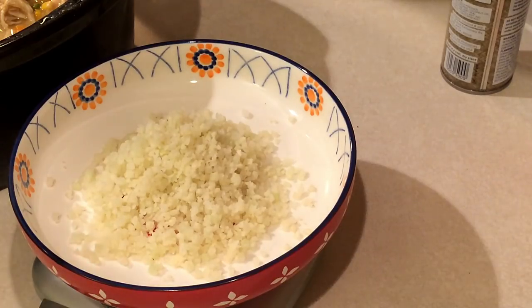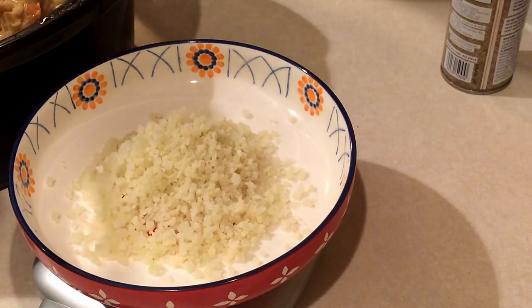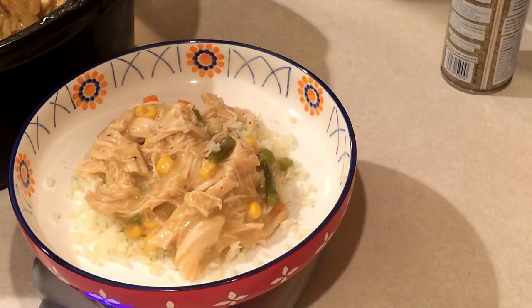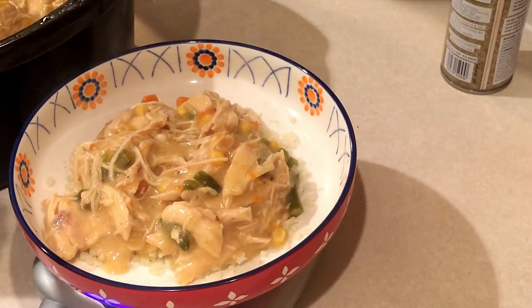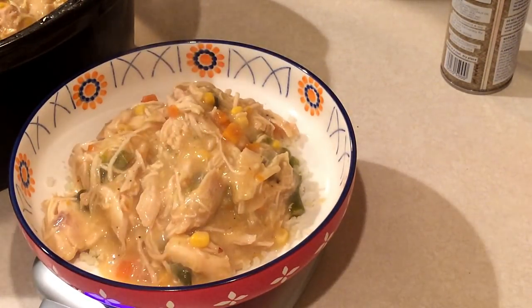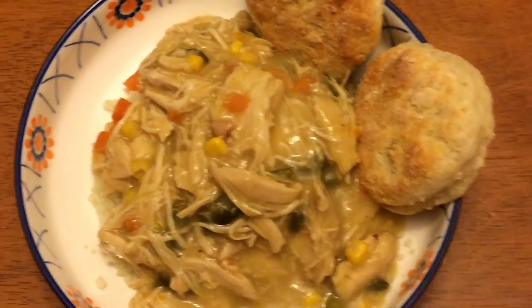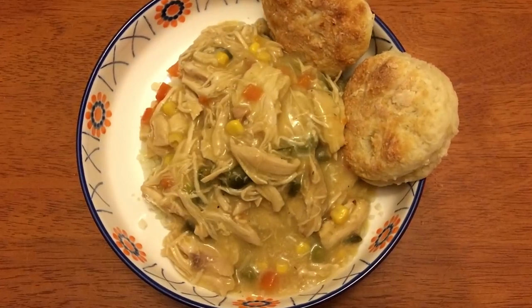I think this recipe would be great served over mashed potatoes, brown rice, or toast, or as I did, over riced cauliflower. For those who don't really like riced cauliflower, this is a great recipe for that because the chicken and gravy is so good and there's so much gravy that it really adds a lot of flavor to the cauliflower. Here I'll plate it up — as you can see, that is two servings. It was a huge serving; again, I only ate about two-thirds of it.